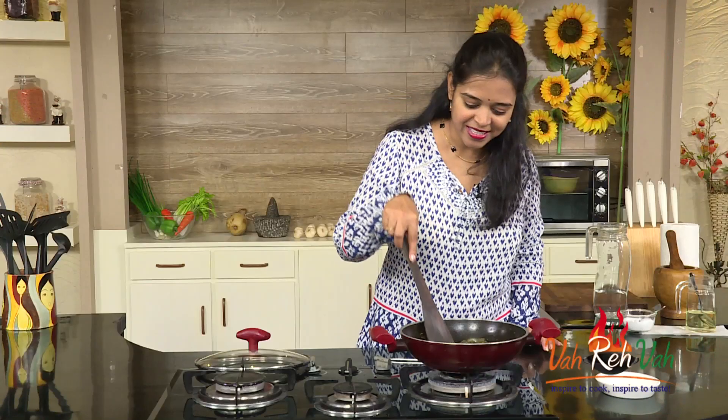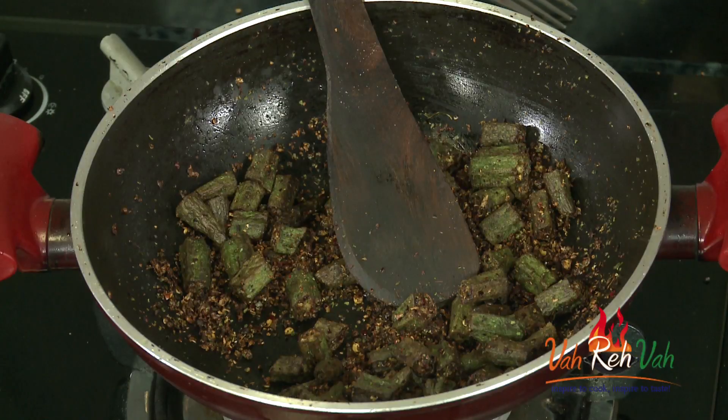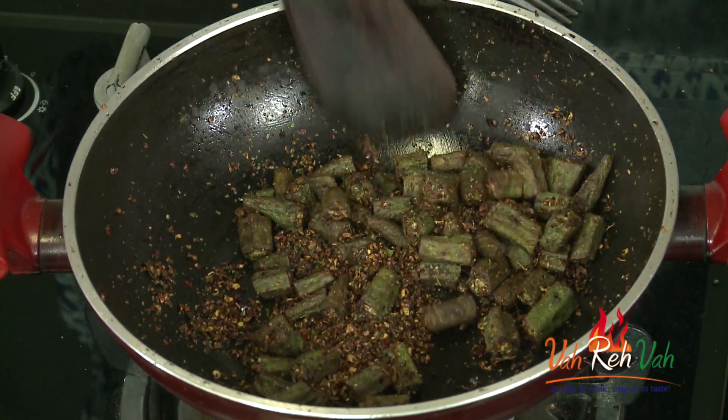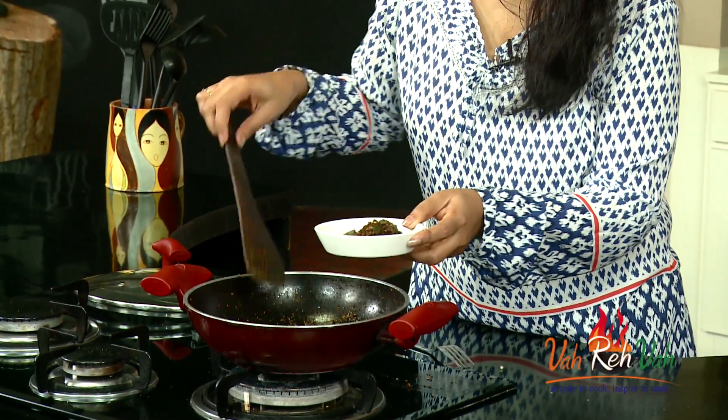Here is our garlic bendi — you can already smell the garlic flavor. If you prefer a different method, you can slit the bendi in between, stuff the masala inside, and fry it. That will taste amazing too, like stuffed bendi with garlic stuffing. The stuffed version will taste slightly different because the mixture cooks inside the bendi. This dry version is perfect as is. Now switching off the flame — the dish is nice and dry, with excellent garlic flavor and crispy bendi coated in masala.